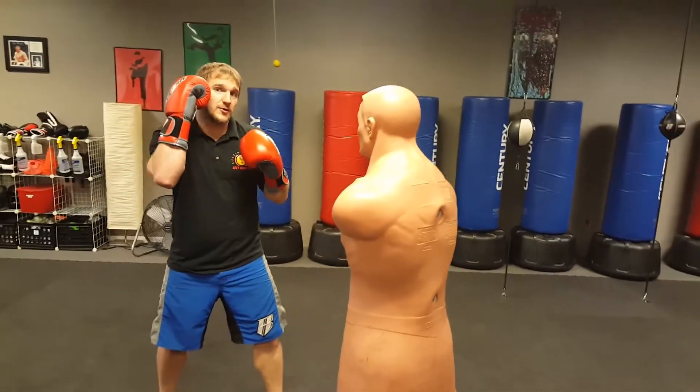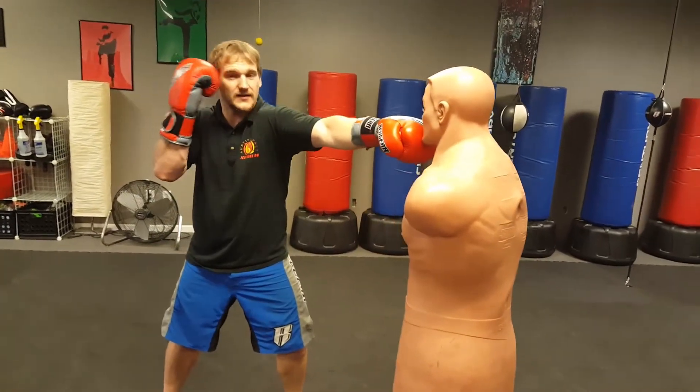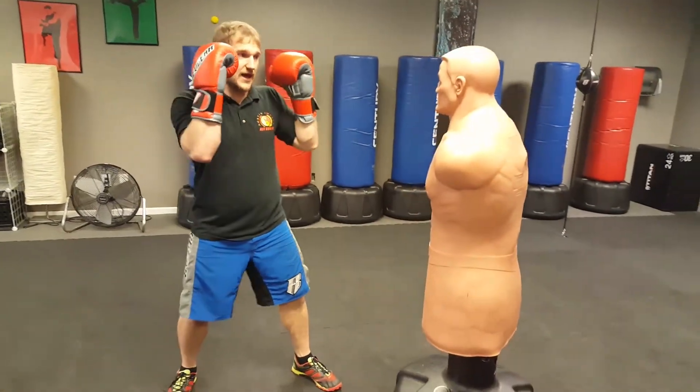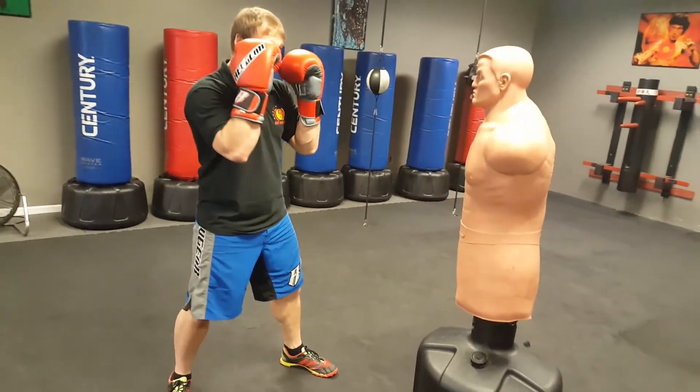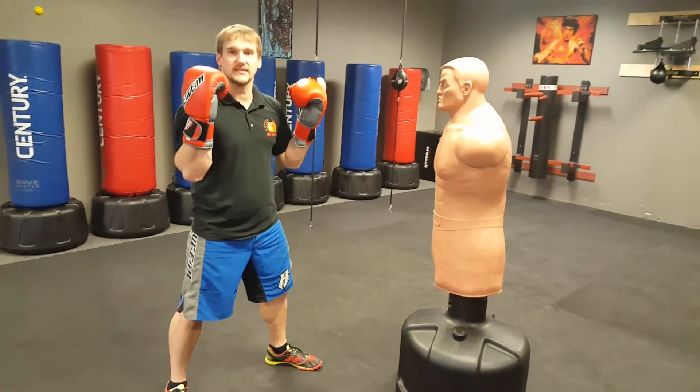Another piece is you want to keep your other hand up when you punch. And a third piece is you want to bring your hands back up high — you don't want to punch and drop, or punch and drop this hand. You want to hit and come right back. So that's your basic jab.